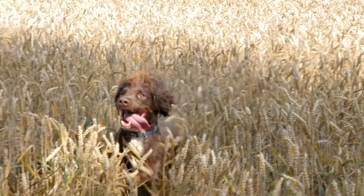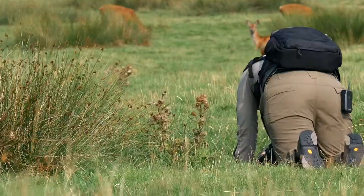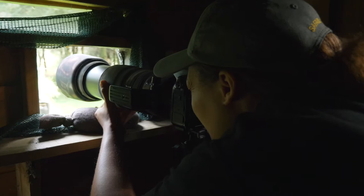Wildlife photography may not be glamorous, but it's certainly thrilling. While filming this course we have traipsed through bushes, knelt in manure, waited for hours, and even had a script stolen from a horse.